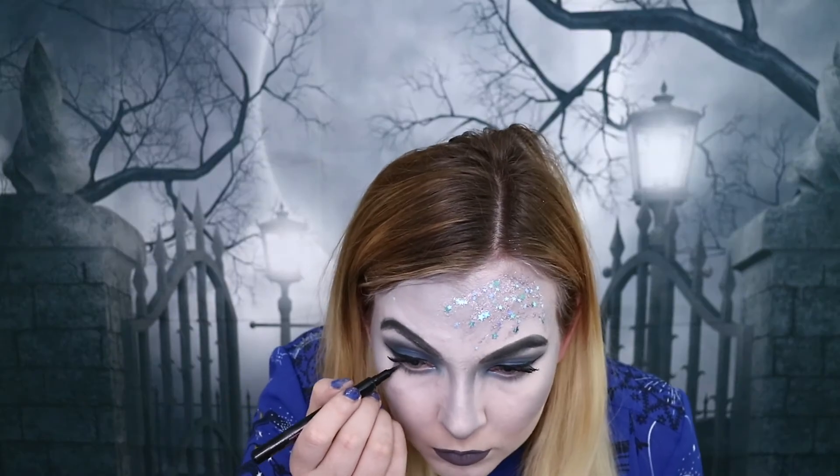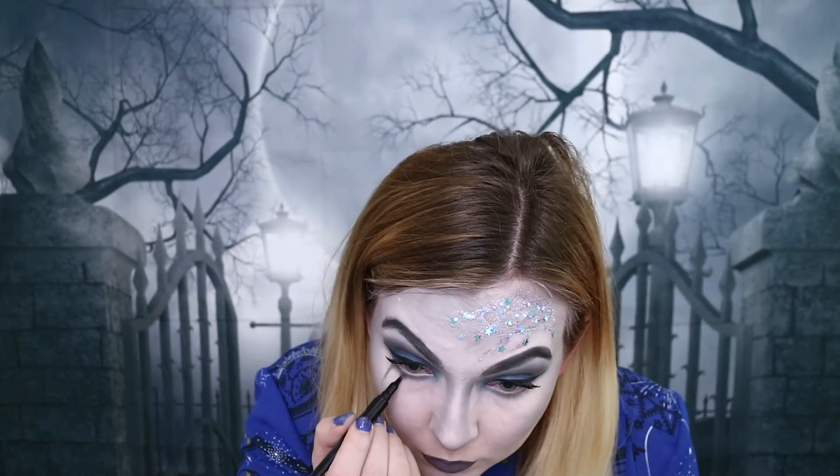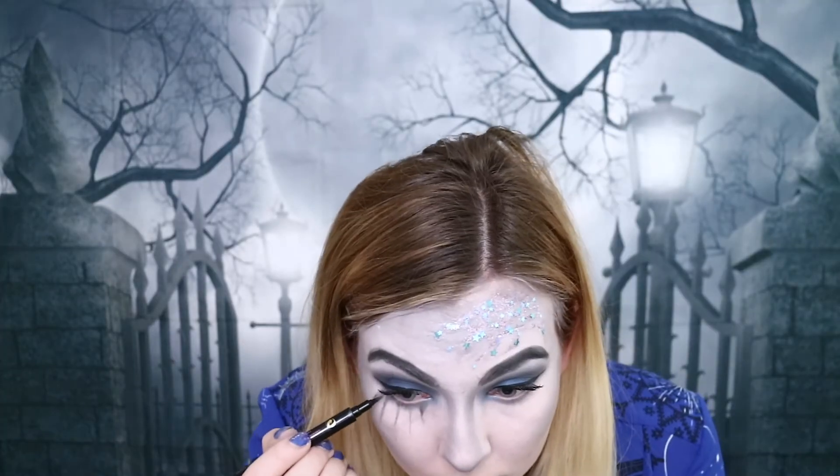For the bottom lashes I'm going to be drawing them on with the black eyeliner, repeating that step over and over again. And that is the first side complete, so now on to the other side.